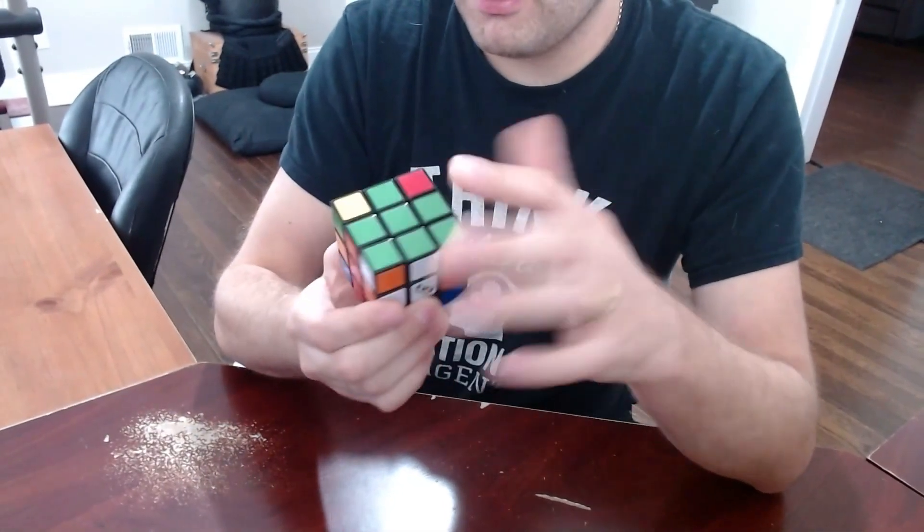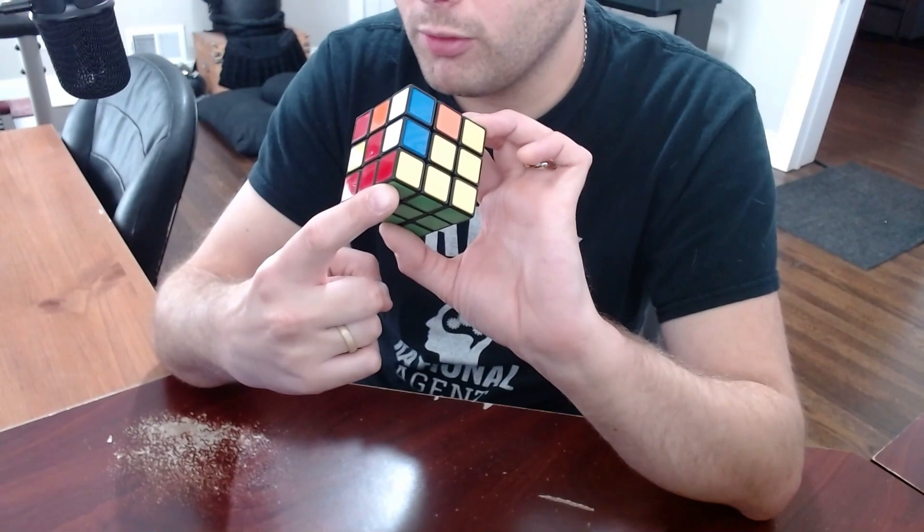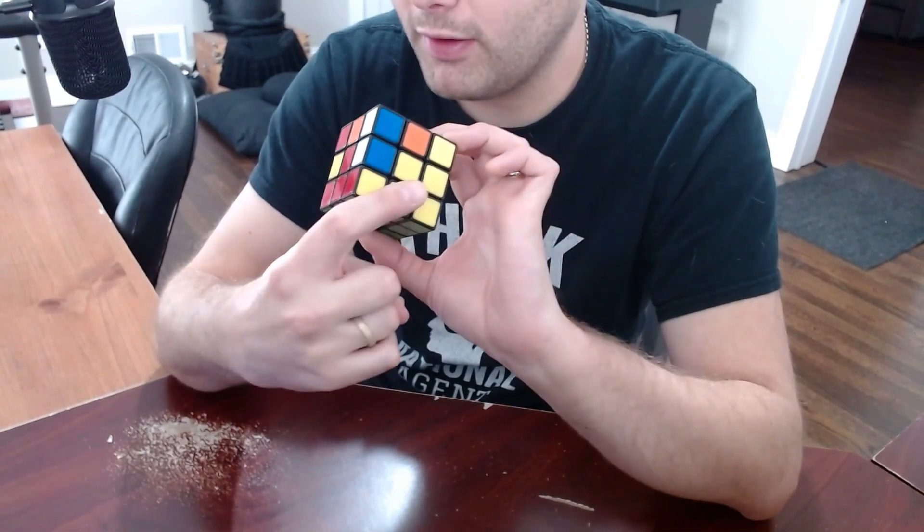Next, you're going to want to solve these corner pieces. Notice how each corner piece matches the center pieces of the sides that it touches.